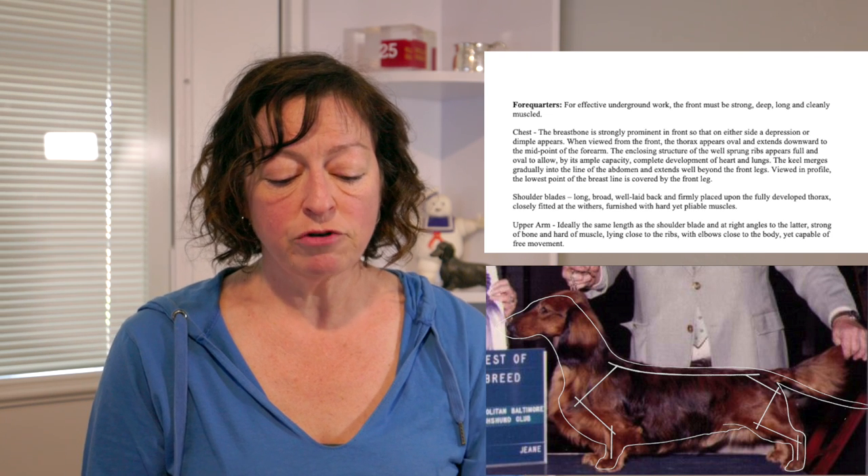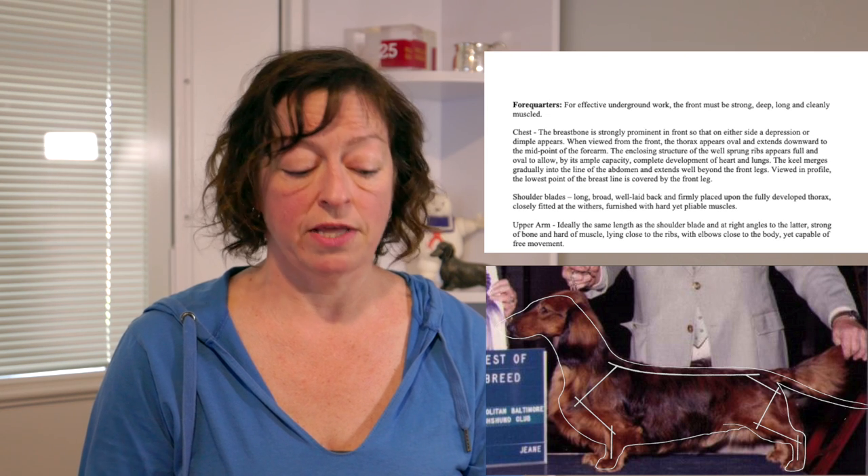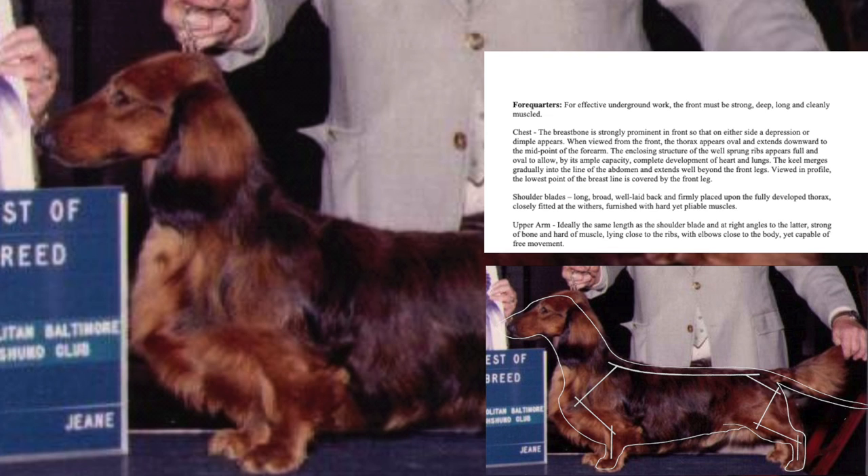Then your hand should have to move to the side and behind the front legs before you reach the end of the keel.